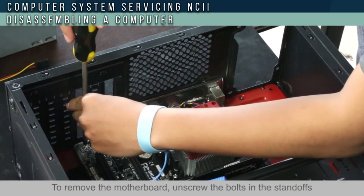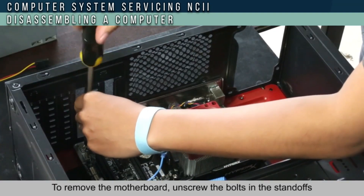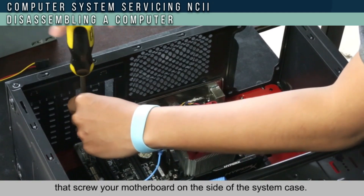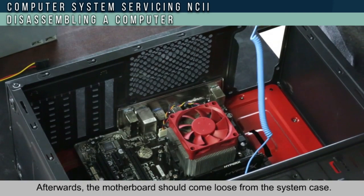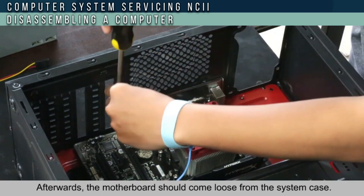To remove the motherboard, unscrew the bolts and standoffs that secure the motherboard to the side of the system case. Afterwards, the motherboard should come loose from the system case.